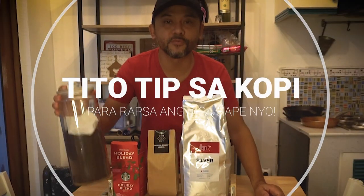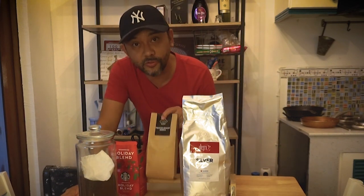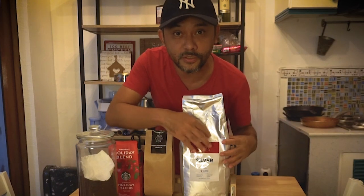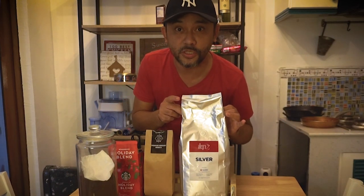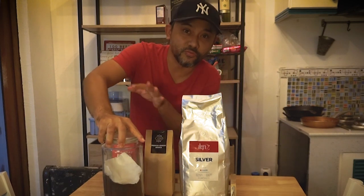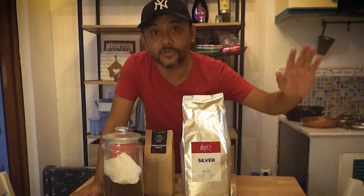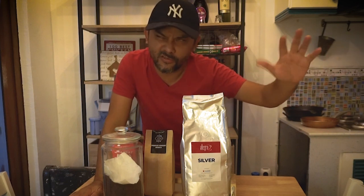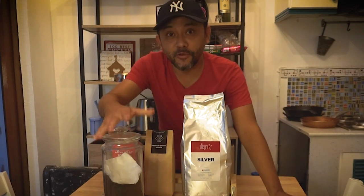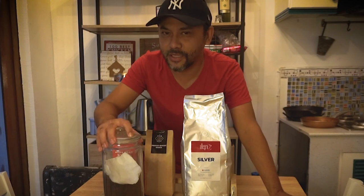Coffee tip muna — coffee tip sa mga gusto guminom ng kape. To preserve the flavor of your coffee, usually tingnan mo kasi yung mga packs na to. Mayroon itong mga parang vent holes, mga parang singawan ng hangin. To keep your coffee fresh sa matagal na panahon, either lagay mo siya sa airtight jar. Or pwede mo siya pagkabukas mo, ilagay sa ref or sa freezer. As kung gagamitin mo siya like one or two hours, labas mo kung gagamitin mo na siya. That will extend the flavor of your coffee. Pero kung meron kayong tips, i-share nyo sa comment section below. Gusto ko makita kung ano yung mga tips na yan, dahil sobrang sarap talaga uminom ng kape.